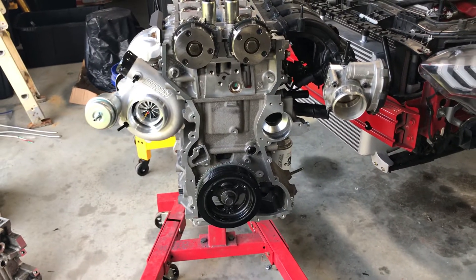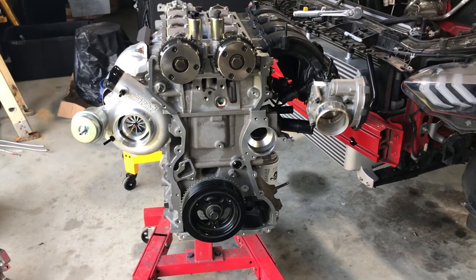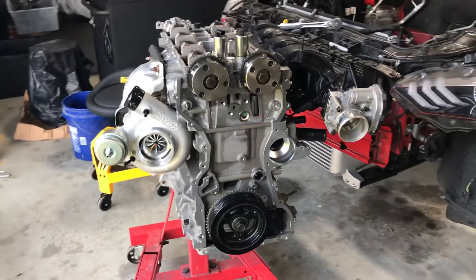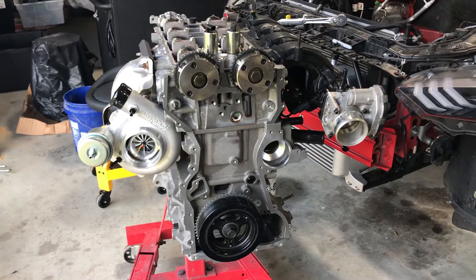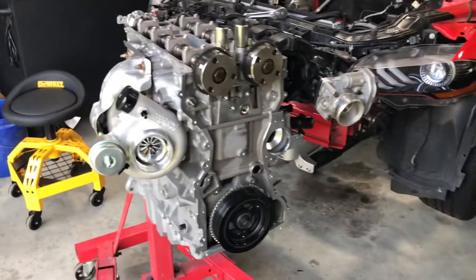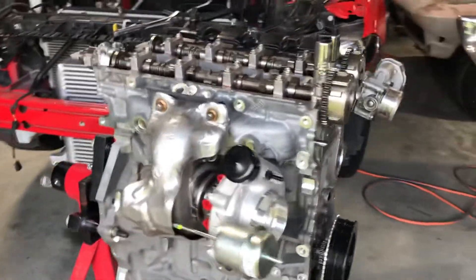So keep that in mind — don't make the rookie mistakes. There's a lot of money tied up in this four-cylinder. I think in the end, with intercoolers, tuning, etc., there'll be about 10 grand tied up into this. So take your time and do it right — hopefully the end result will be worth it.